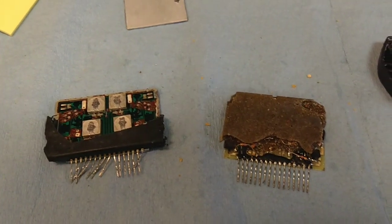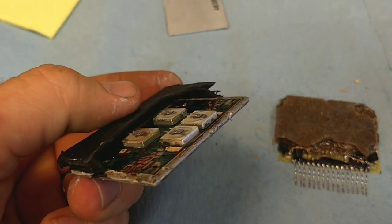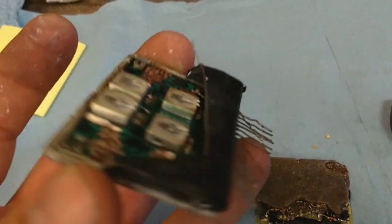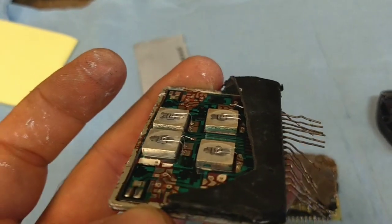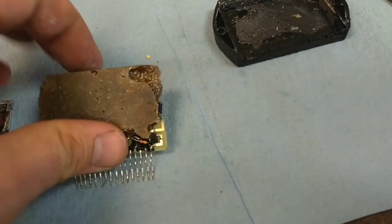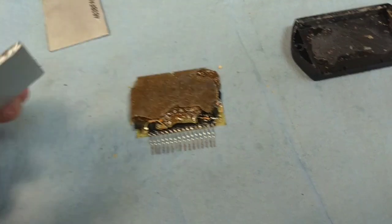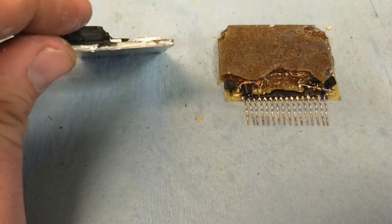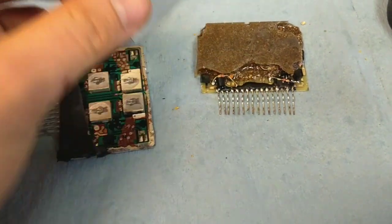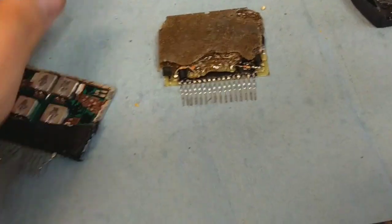So here's the difference between the two after busting them open. You can see that this is very well constructed — they've got those four matched devices there. What's happened in this case is the leads have burned open because one of the transistors is shorted, and it usually takes out a number of components. But the weight of these things is substantially different even without their covers — this one is heavy. We can see that the aluminum header is really thick in comparison to the thin and flimsy one, which is maybe 20-gauge steel, whereas this is more like 16-gauge aluminum.